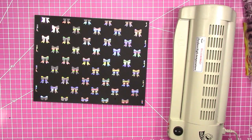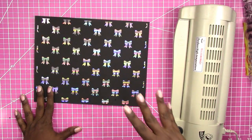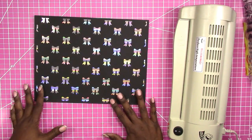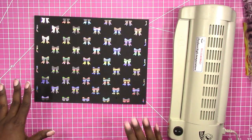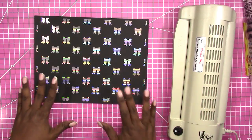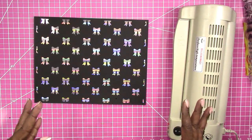of the different ways that you can do foiling yourself, but I'm using what seems to be the most widely used method, and that is using a laser printer to print your design, then you place the foil on it and run it through the laminator.